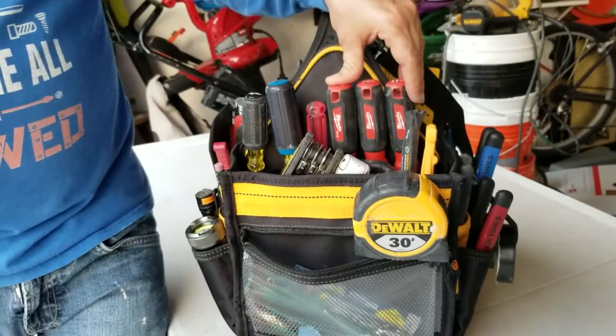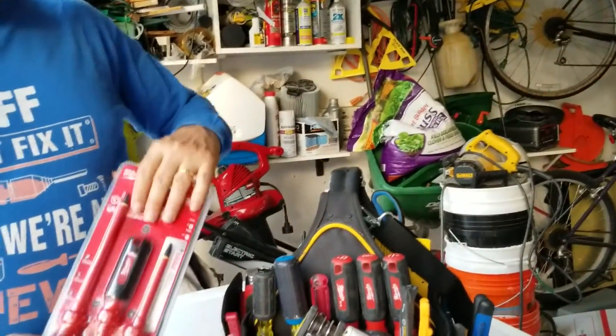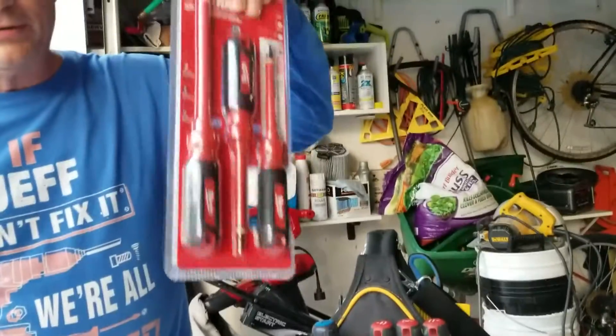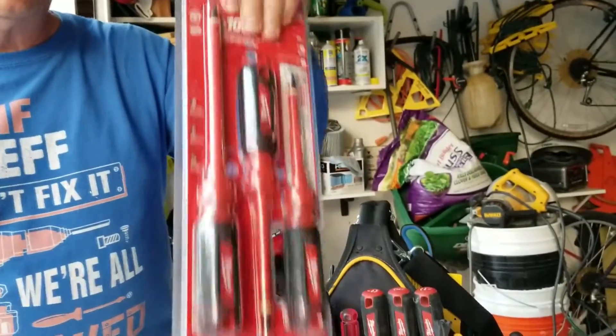In today's video we're going to talk about this set of screwdrivers from Milwaukee, and if you continue to watch the video to the end, we're going to show you instructions on how we're going to give away one set of these screwdrivers from Milwaukee to one lucky winner. So stay tuned to the very end.